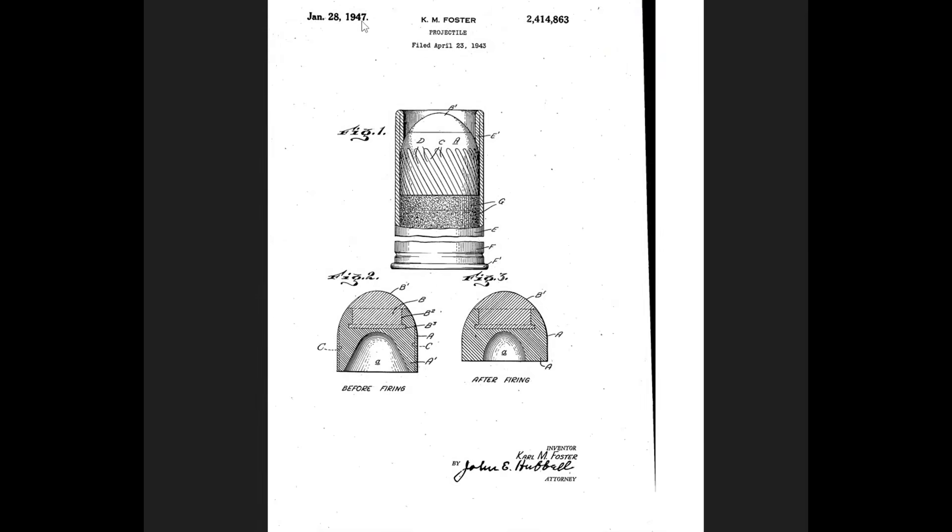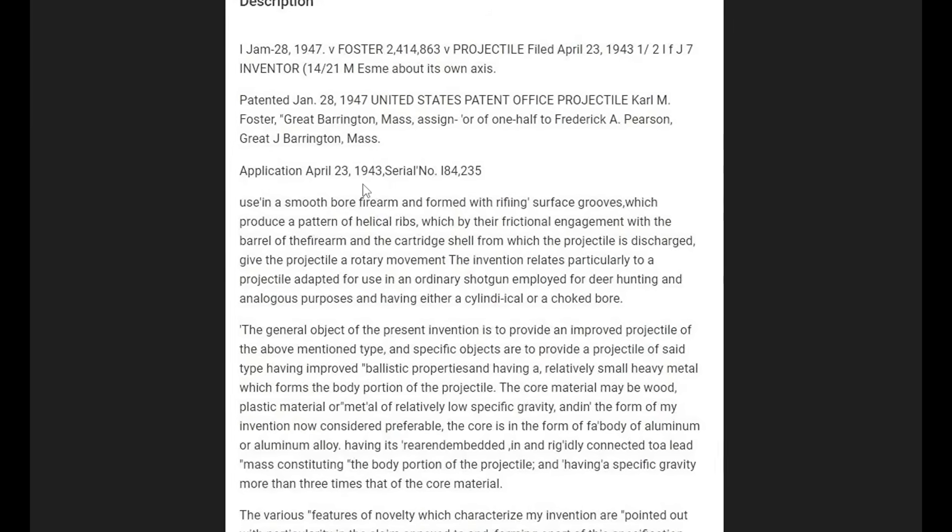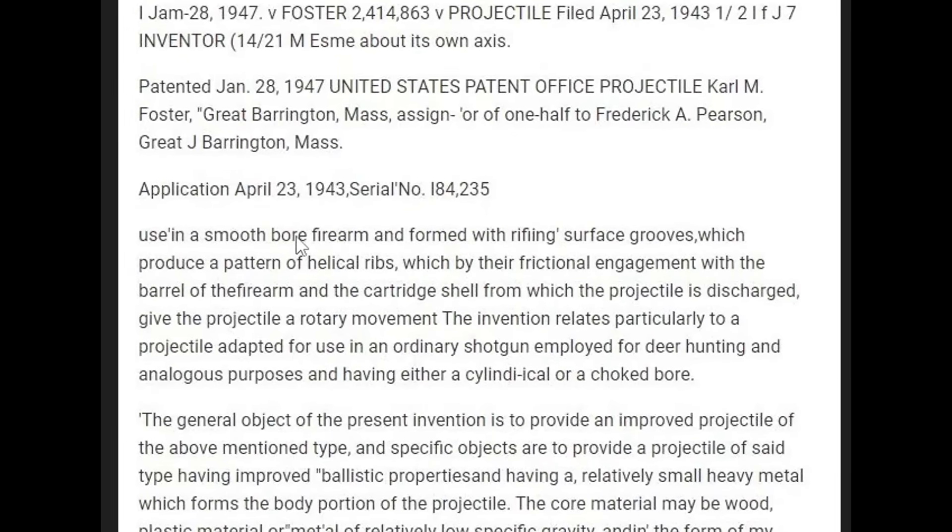Let's first look at the patent filed in 1943 by the inventor Carl Foster. The patent states that the slug is made to be used in a smoothbore firearm, and the helical ribs, by their frictional engagement with the barrel of the firearm and the cartridge shell from which the projectile is discharged, give the projectile a rotary movement.